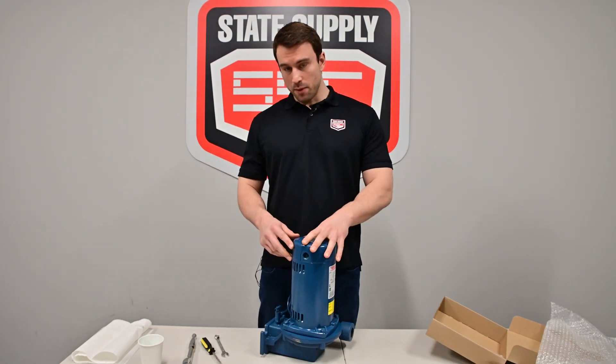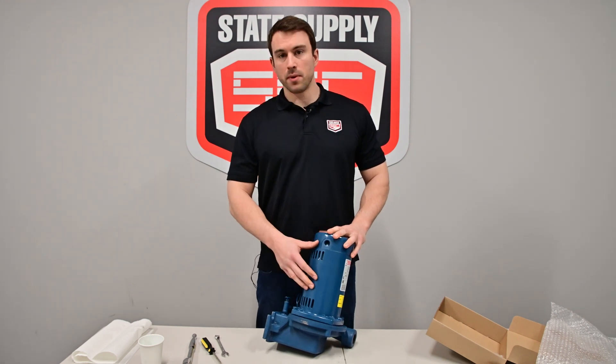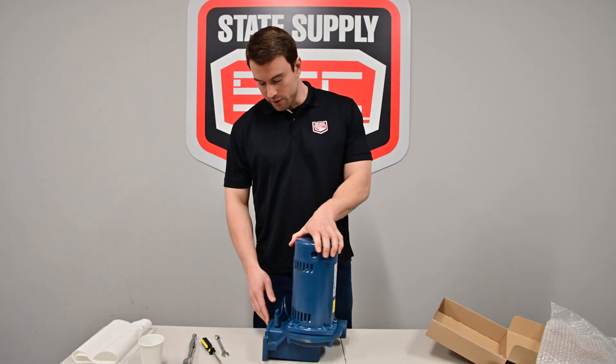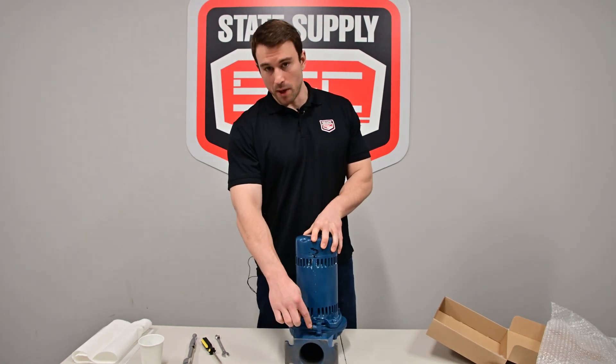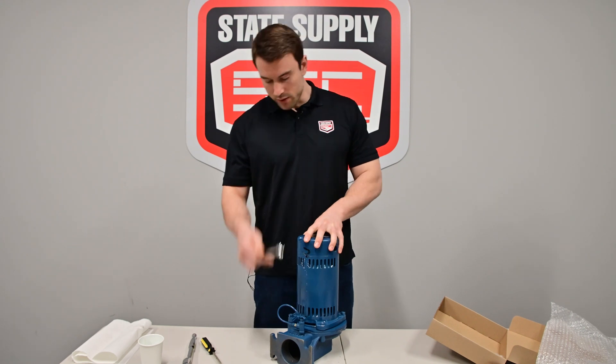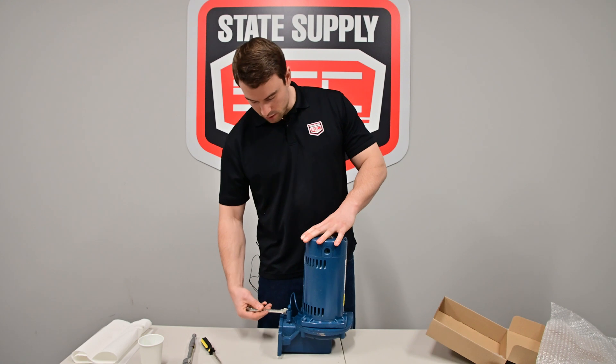To get this Skidmore pump repaired, we're going to need to get the pump and motor assembly removed from the volute. First step is to get this pump vent line disconnected. So to do that, we just take our 7/16 wrench and loosen that up.